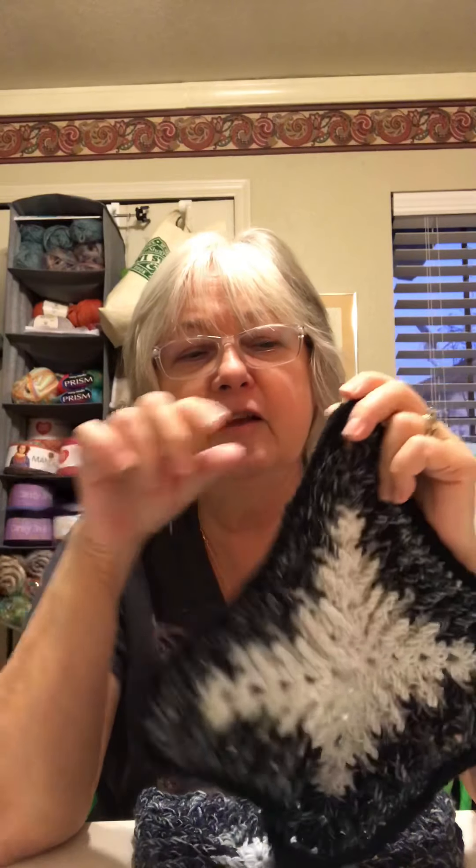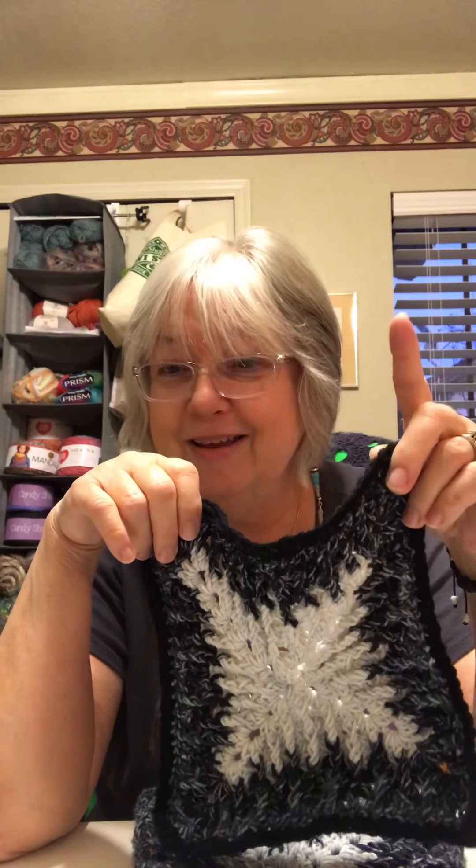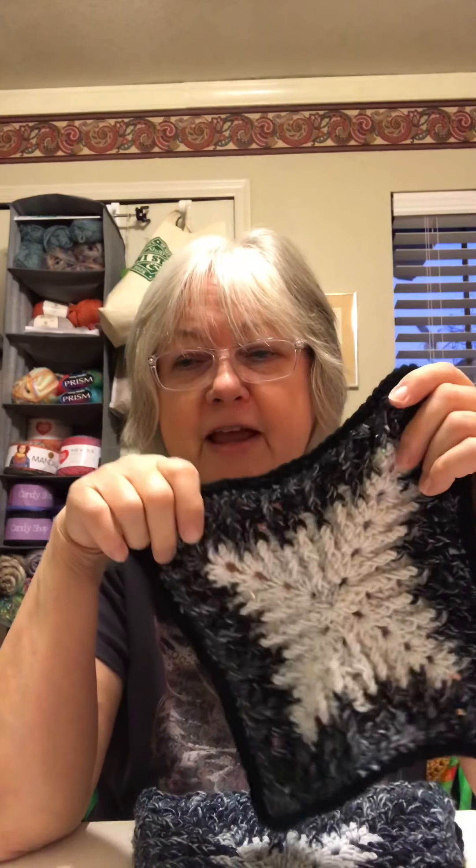I tried to calculate how many squares I needed for the size of the afghan — it's a gift. I took the mosaic granny from Creative Grandmas, I think it's stitch of the week number 91, then put a black border around it. Then I'm going around with two rows of what I thought was white double crochet, then another row of the Cool to go around, and then I'm going to sew them all together.